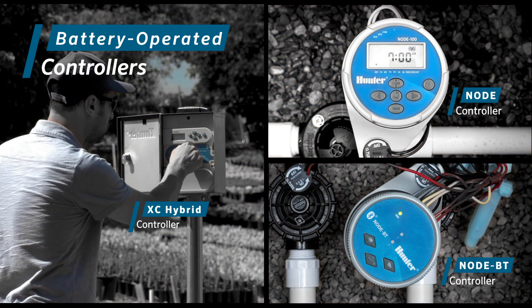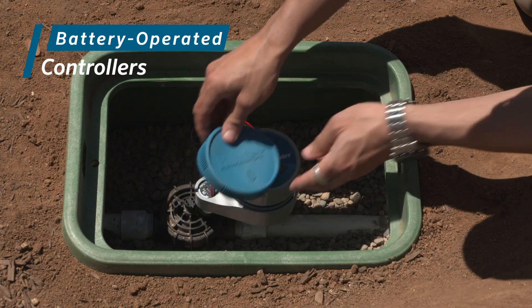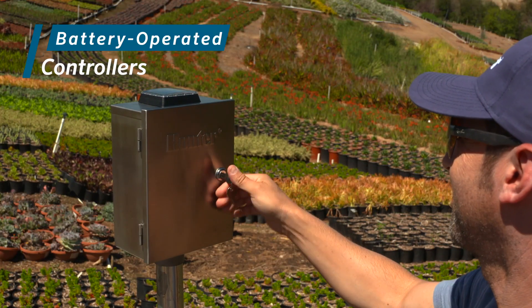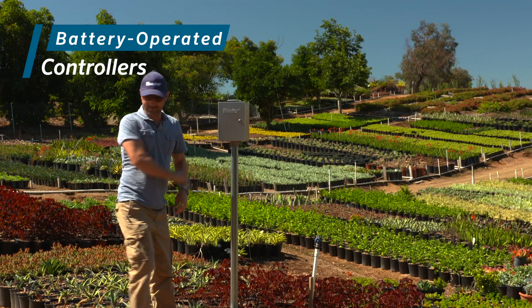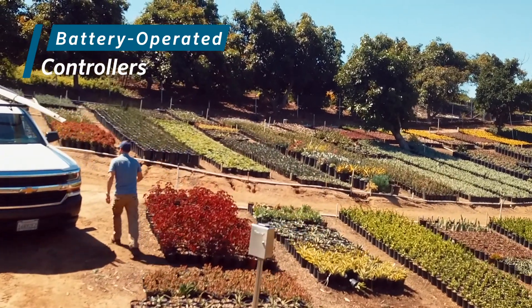Whichever battery-operated controller you choose for your next unique irrigation project, Hunter Industries has you covered with the best solutions in the industry when conventional controllers just won't work. Learn more at HunterIndustries.com.